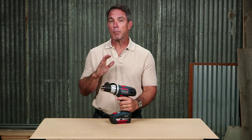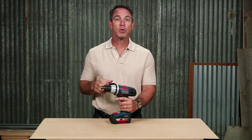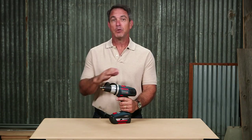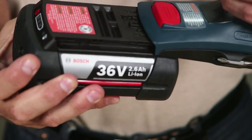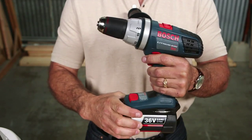The 38636 works on the Bosch flexible power system, which means you can power this drill driver with any Bosch 36-volt lithium-ion battery on the market, because they're all compatible. Use the Bosch slim pack, which we have on here now, for a lighter weight tool, or use the fat pack to maximize your run time.